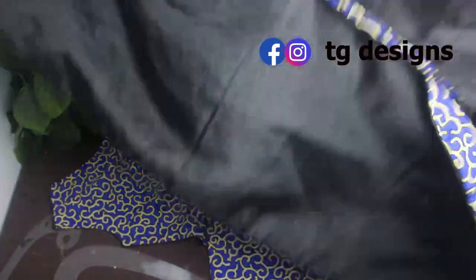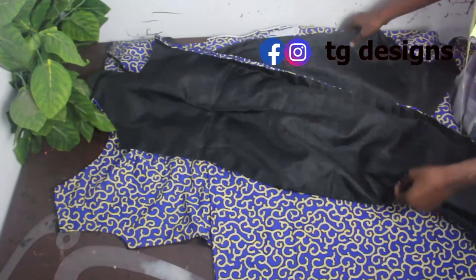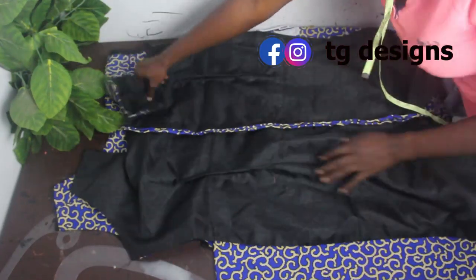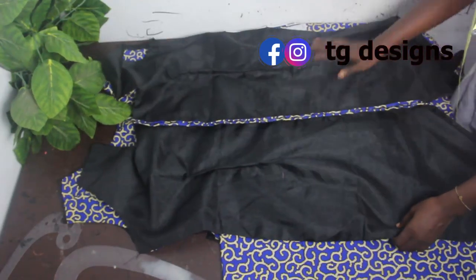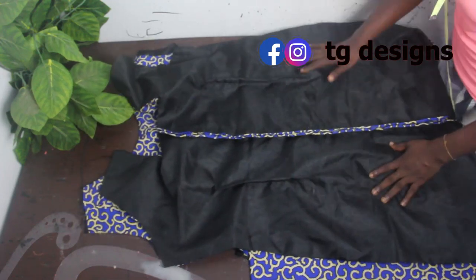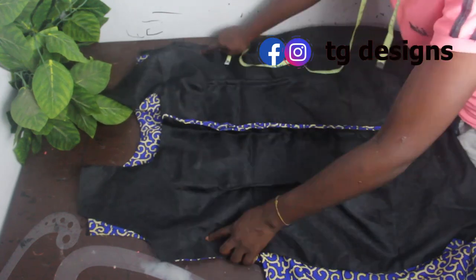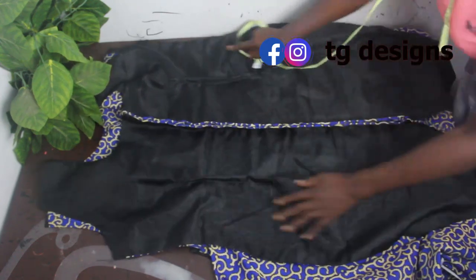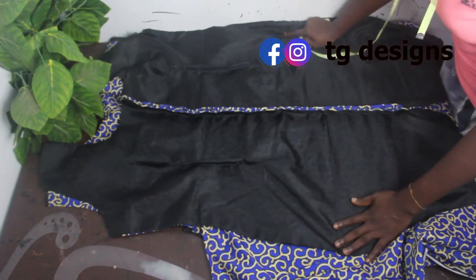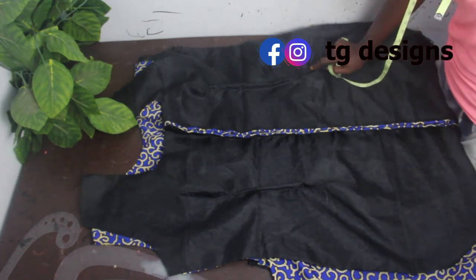Place your back block — which is a single piece — and use your bust, waist, and hip measurements to couple everything up with the front and wrap piece. Once done, this is what it looks like.